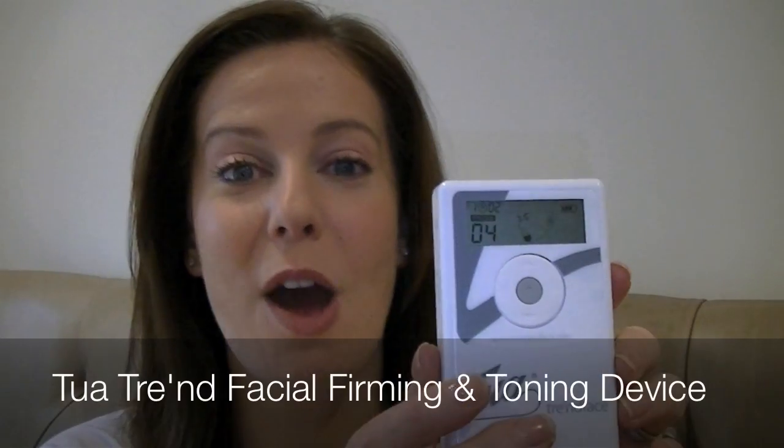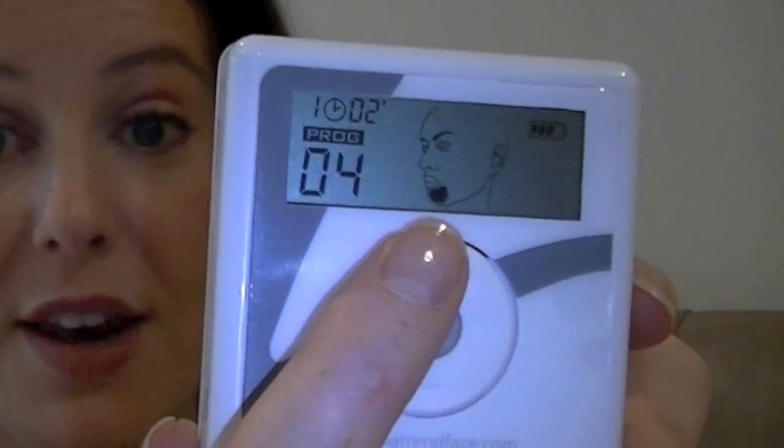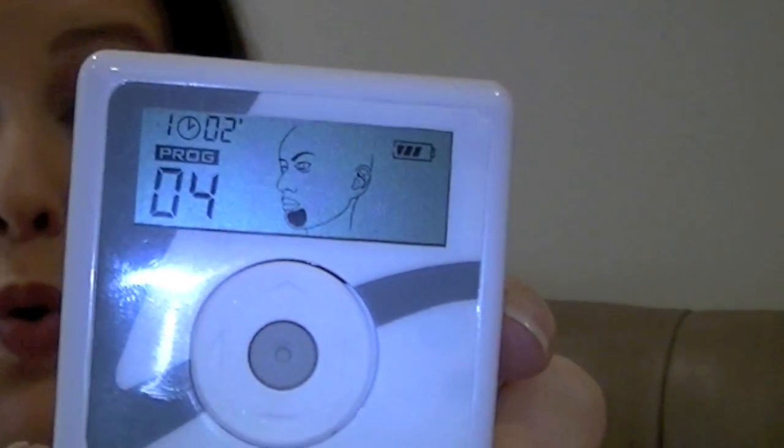For this I'm going to use my trusted TAOTREND, and I've set it to program number four. You can see it showing the chin area there, which is also for the jawline and the neck.